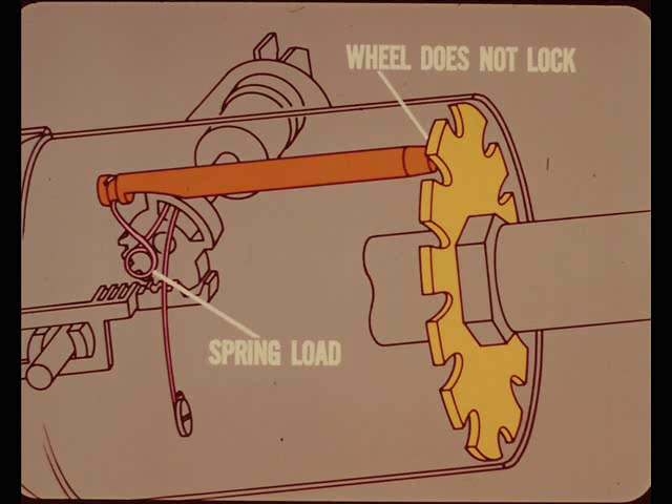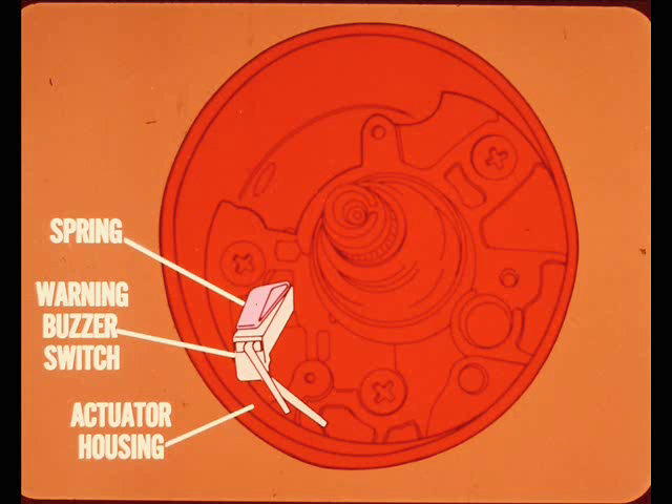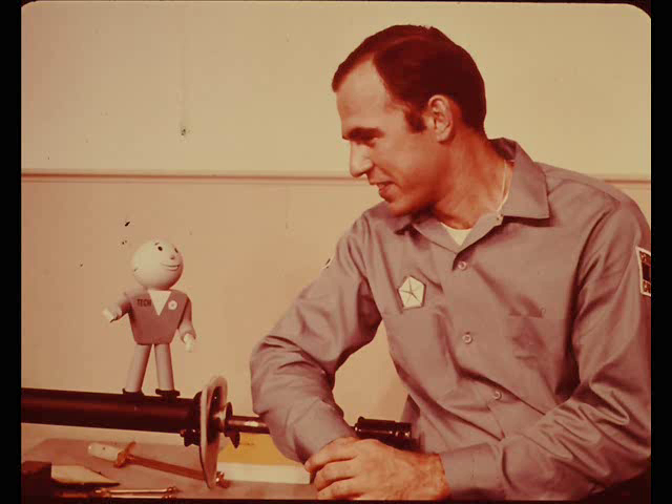If the selector lever is in park and the key is turned to the locked position, the steering wheel does not lock immediately unless the bolt lines up with a lock plate notch. However, the spring load on the bolt will lock the wheel as soon as it's turned to the nearest locked notch. The key warning buzzer switch fits into a cavity in the actuator housing; it's held in place by spring tension, and to remove it you simply pull it out of its cavity. Electrically, the warning buzzer works the same on the tilt column as it does on a non-tilt column. There's one external adjustment that's peculiar to the tilt column.